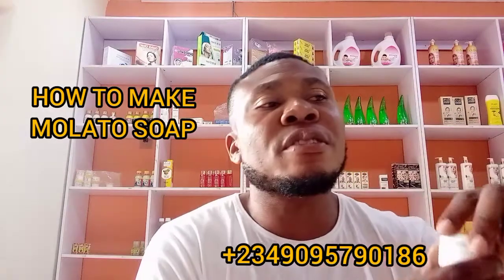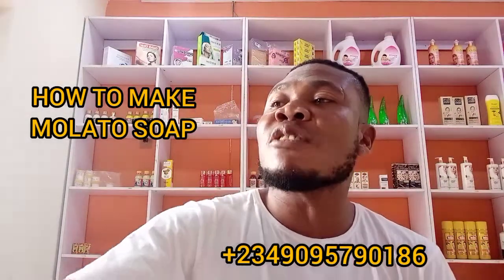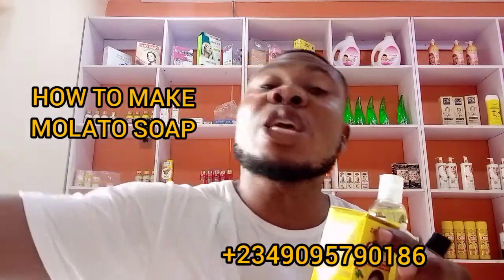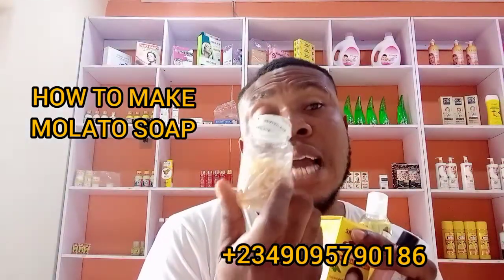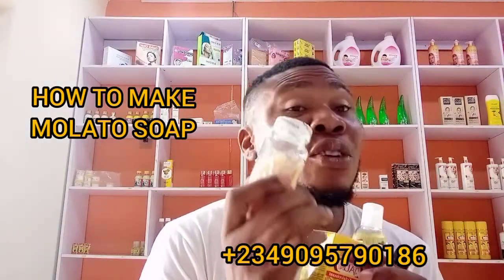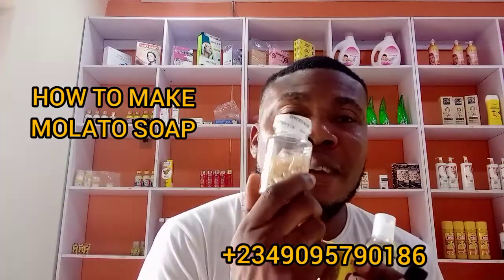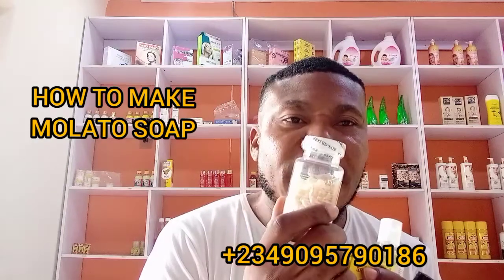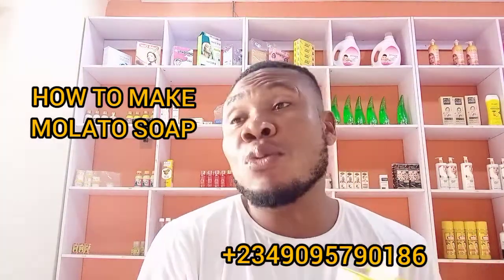Now let's add our vitamin E. Break five vitamin E capsules — vitamin E is very good for the body, it moisturizes the body. Put five vitamin E capsules into your soap.